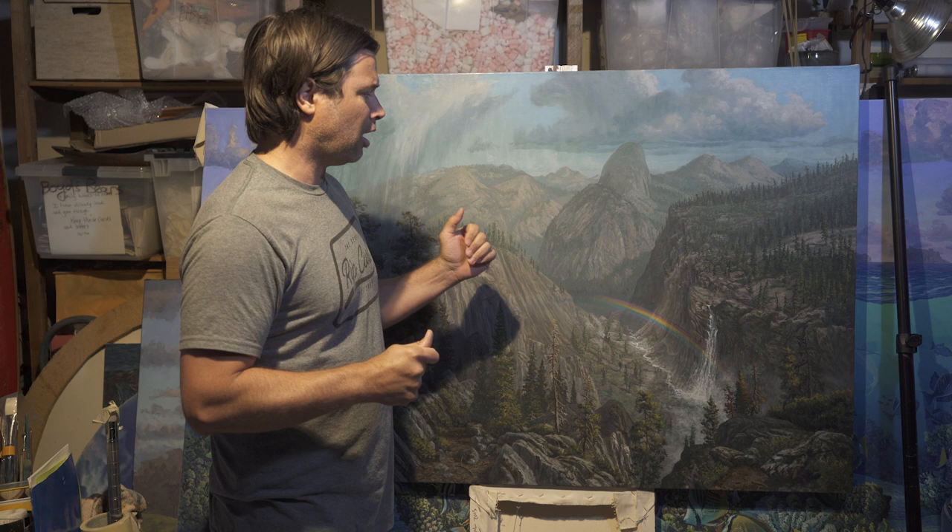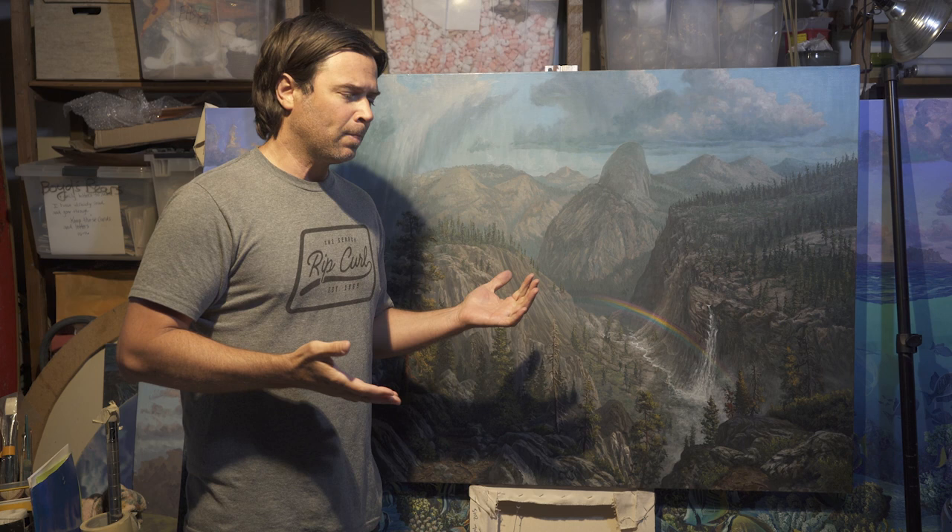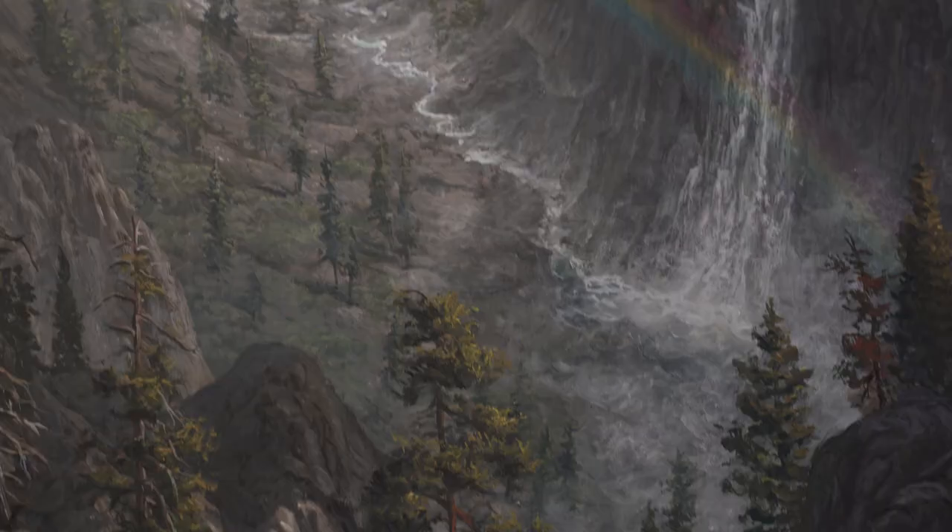My name is Jeff Hemming. I'm an artist in the San Francisco Bay Area and this is a finished painting — recently finished, Illouette Falls in Yosemite, looking down towards the back of Half Dome. I got the idea for this painting on a hike I did a couple years ago with a couple of friends, and in this video I basically want to break down my painting process on how I do this particular landscape painting.